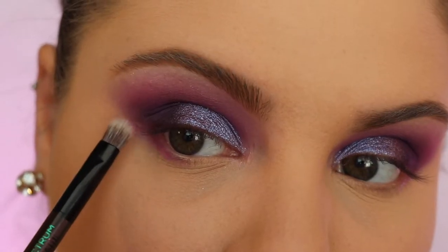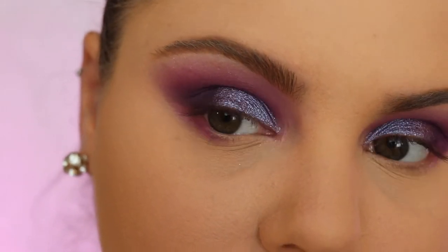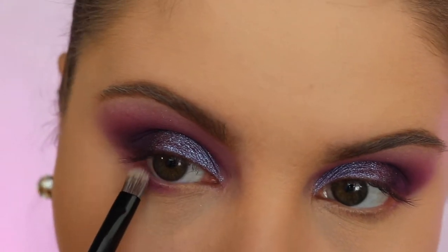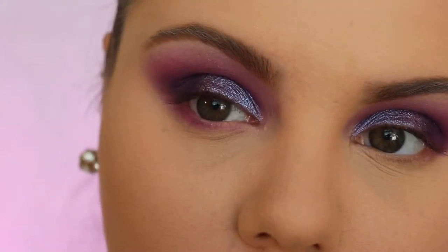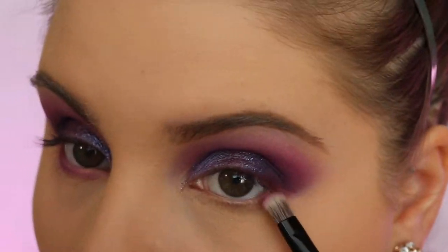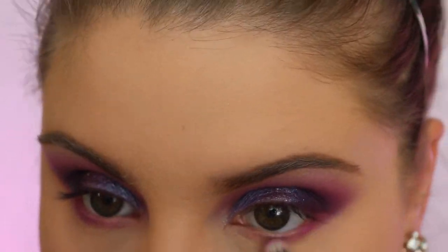I'm going in with the Full Spectrum brush by Urban Decay and I'm gonna take these two purple shades and put them on my lower lash line. First I'm gonna go in with the lighter shade just to give it more dimension. I connected the bottom lash line with the top colors — I just wanted to make it look like a cat eye.